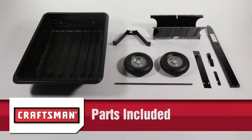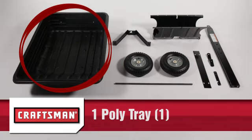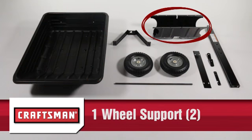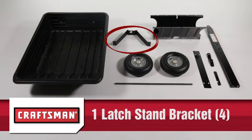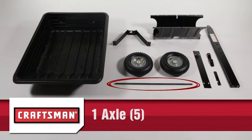In the box, you should have 1 poly tray, part 1; 1 wheel support, part 2; 1 latch stand plate, part 3; 1 latch stand bracket, part 4; 1 axle, part 5.